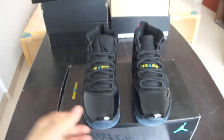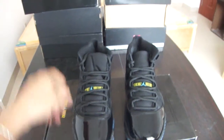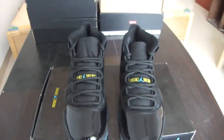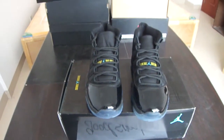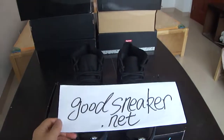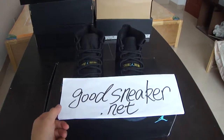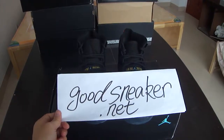The shoes are really well made and the quality is very good. If you are interested or want to buy, please go to my website. I will give you the best price. Thank you for watching — see you!